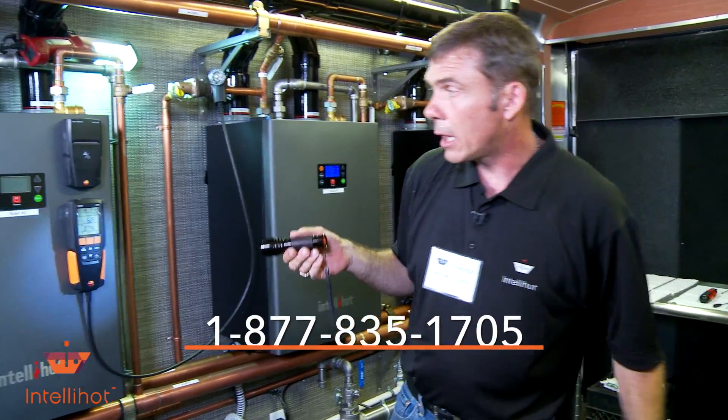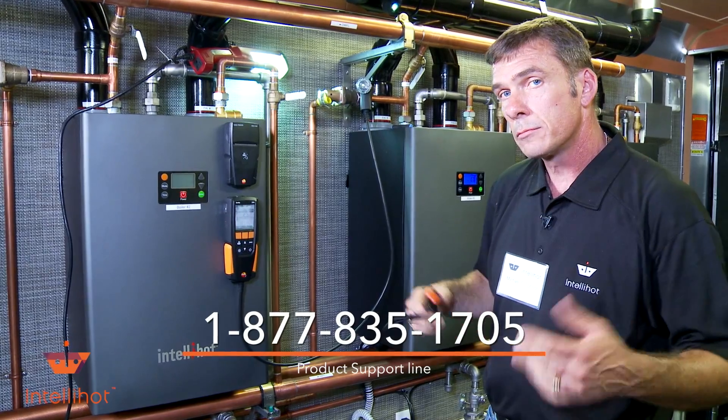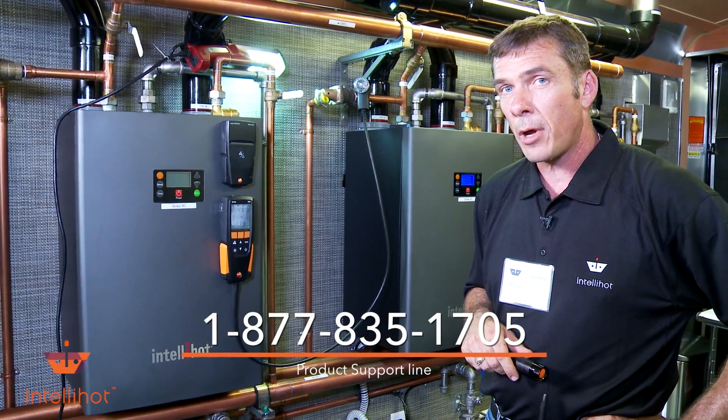Thank you, have a great day. I'm just going to dismantle all the tools. Call if you need us — it's a great product. Have a good day.